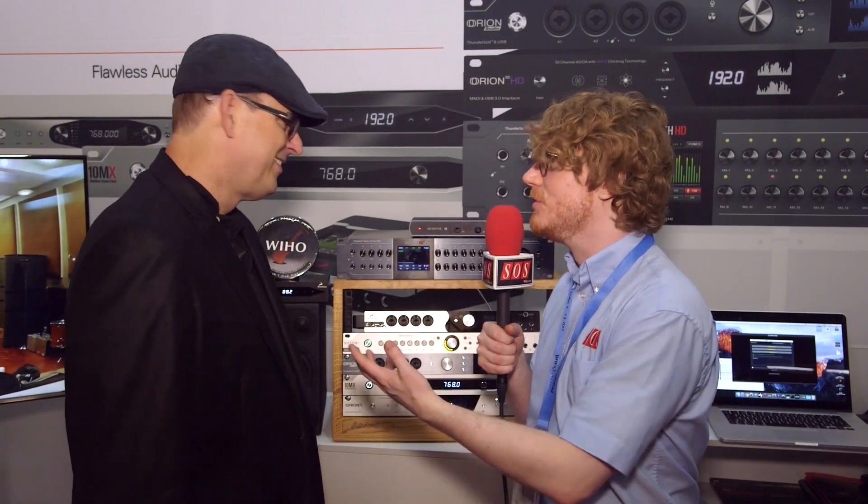Hi, I'm Will for Sound on Sound at the Antelope Audio booth with Marcel, who's going to show us the brand new Goliath HD audio interface. Marcel, what's going on with the Goliath? It looks huge.